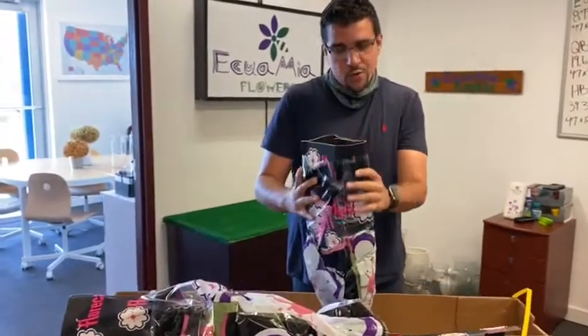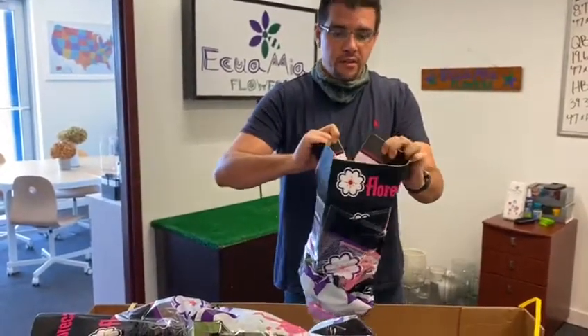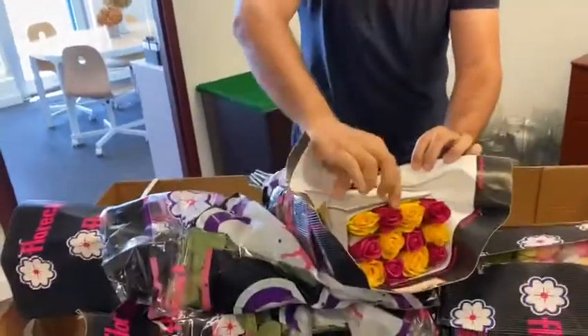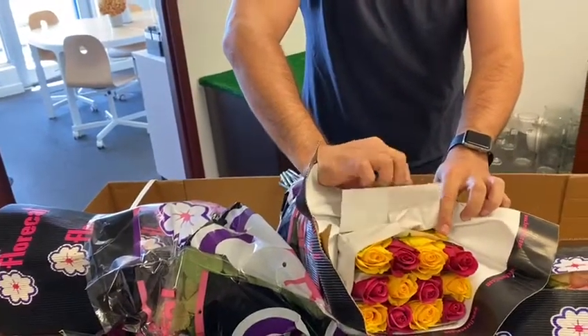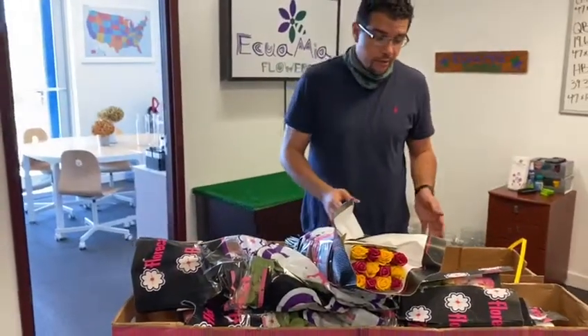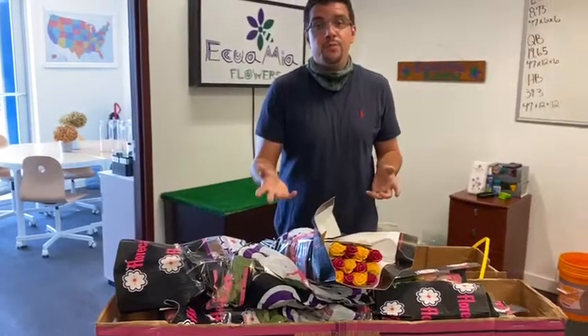And then the last one is Duet Hot Party. Duet is a yellow rose, and Hot Party is a hot pink rose. So there you go — this is the Duet collection from Florical. We're going to go ahead and, like always, process the roses, put them in water, and then give them a few days so they can open up, take pictures, and post them on the internet.